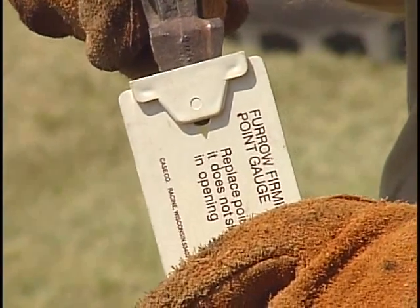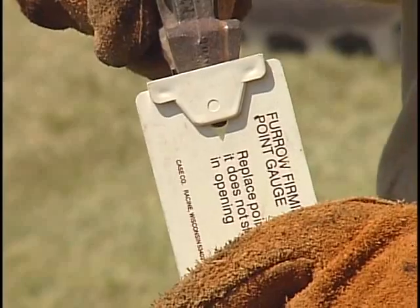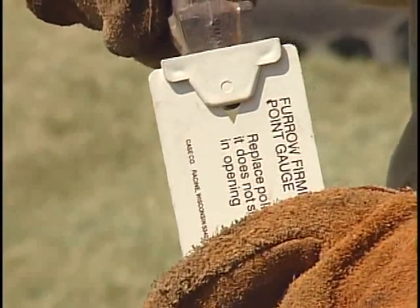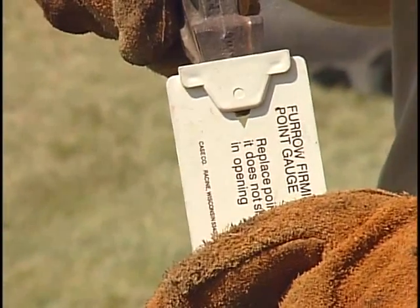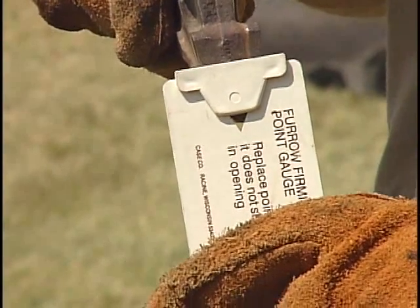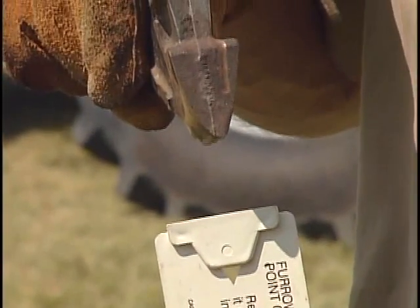they issue a special little tool along with each planter to gauge that furrow firming point. We've got a furrow firming point out of a planter here and set in this gauge. And you see as we set that in here, there's a little aperture down there and we can see daylight through there if you look closely enough. So basically the bottom edge of this furrow point is rounded and worn.